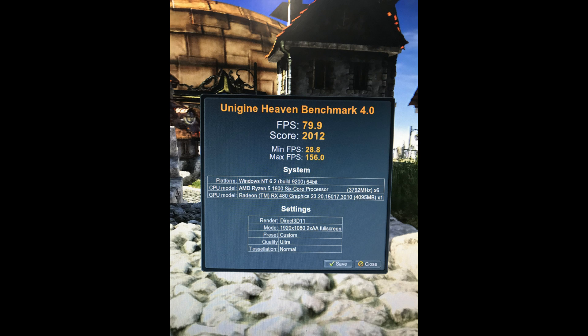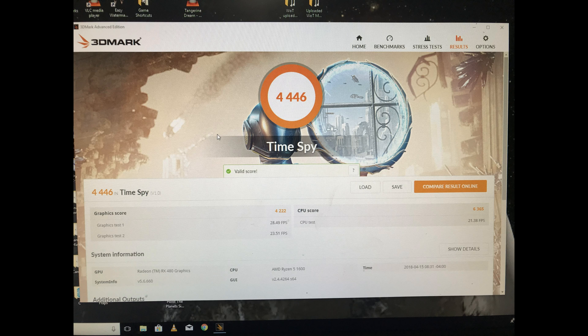And then I'll run Heaven. Now, Heaven is just a graphics thing — it doesn't really hit the CPU hard, it's more of your graphics card. We did some pretty good scores here for an RX 480, averaging 80 frames per second. The dips were few and far between.